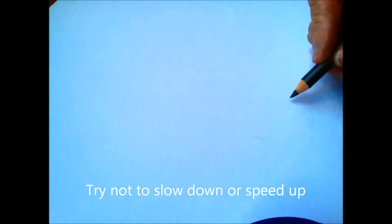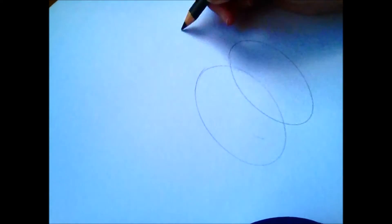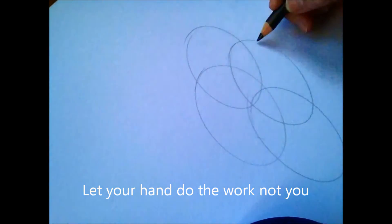To draw an oval or a circle, you just need to have a nice relaxed hand and circle the page just above the paper. When it feels really smooth and you can almost see the oval on the page, just drop the pencil and you should get a beautiful shaped oval. Do this to create a nice circle as well.